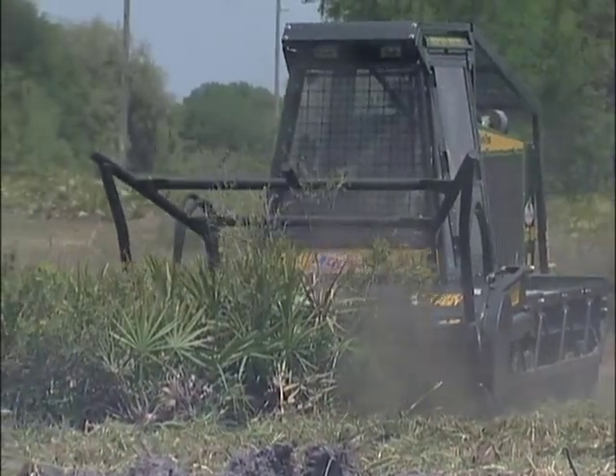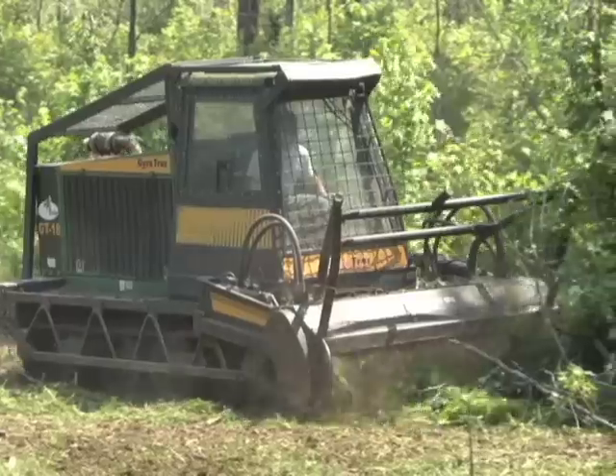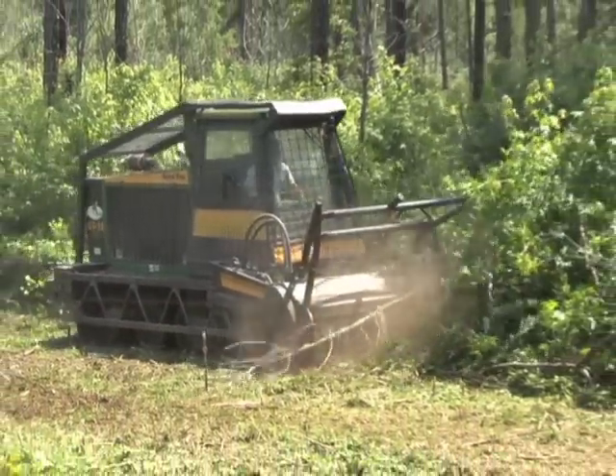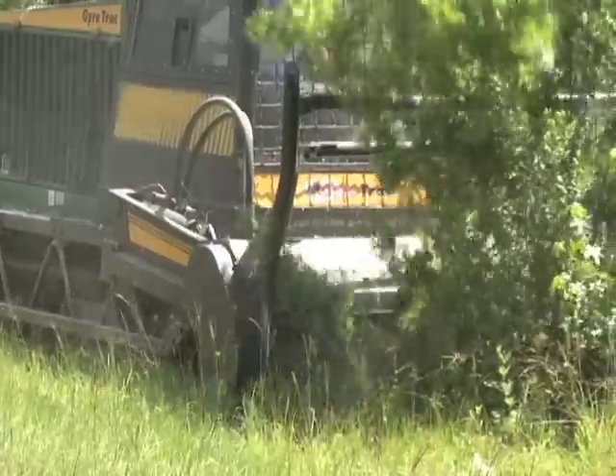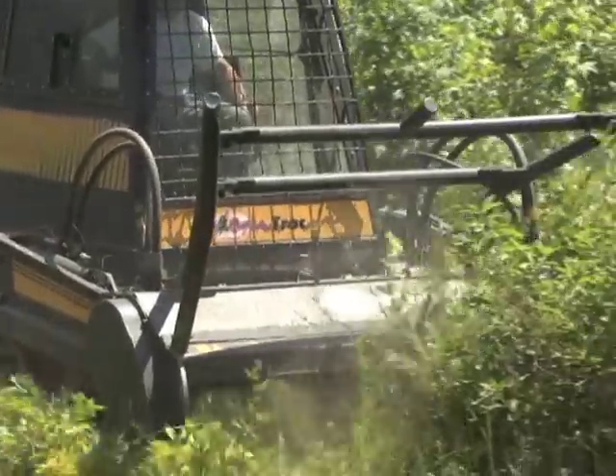You can use a gyro track in almost any habitat. We use it quite a bit in sandhill habitats. You can use it in flatwoods, scrub, dry prairie, or any sensitive area that you need to go into. Some of these pieces of equipment have very low ground pressure and you can get into wet areas as well.